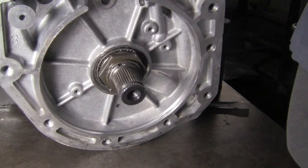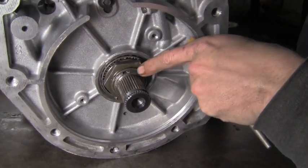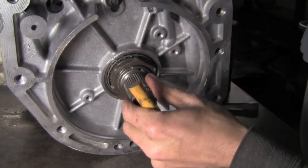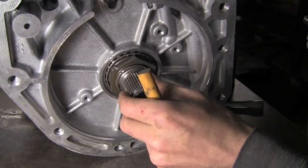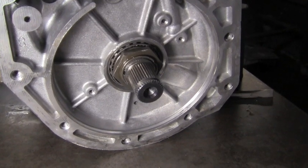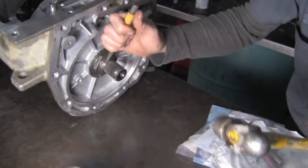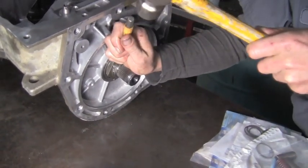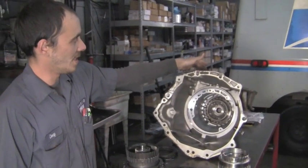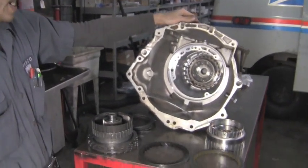We got our nut back on here for this rear planetary — it's tight. Next thing we're going to do is lock this back down. There are the old lock tabs that we had to knock off to get the nut off. Once you get this on, you can torque it to your specs according to the book or the factory manual. Now that we've got this big nut tightened in the back, we're going to come up front and start reassembling the case inside.